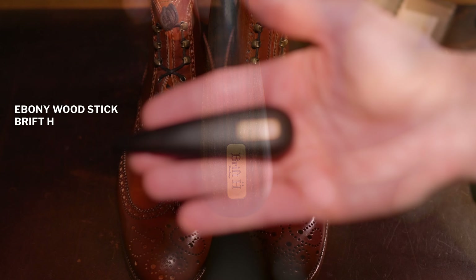Today I'll be working on my Amaretto Shell Cordovan quarterbrim wingtip boots from Carmina Shoemaker, using a variety of tools. The ebony stick shown here from Brift H is the one I prefer to use.